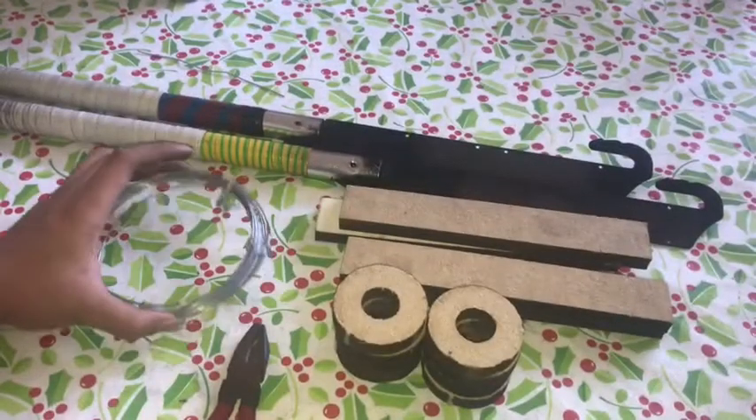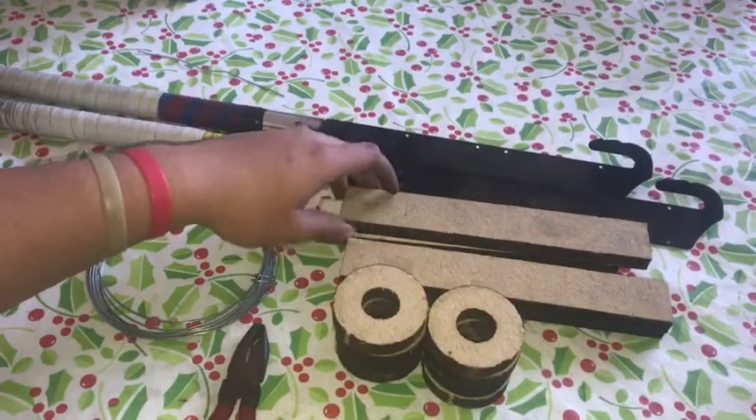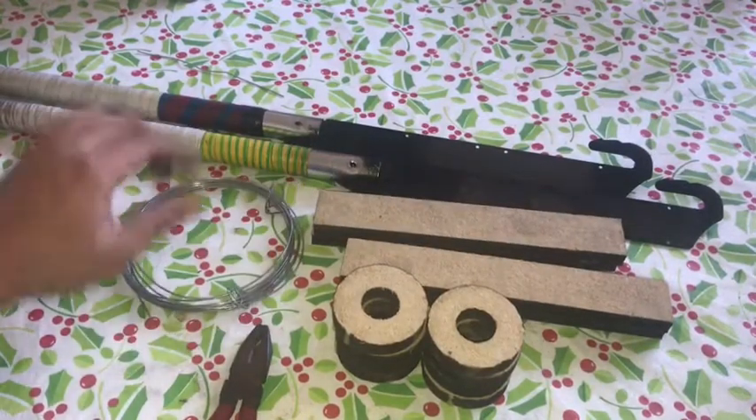So what you're gonna need for this is your knives, your boards, wire, and something to cut the wire.